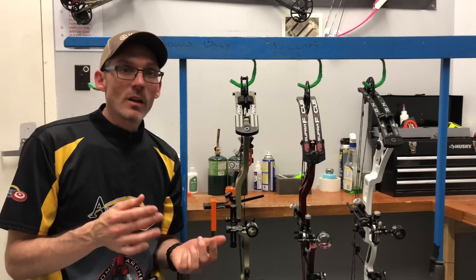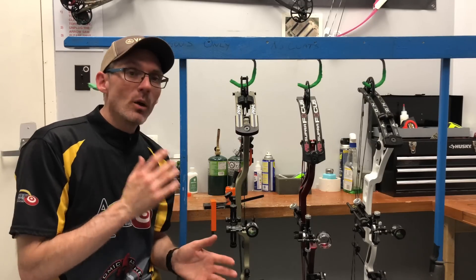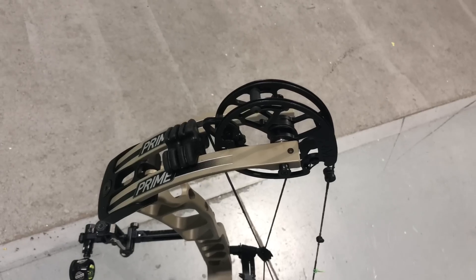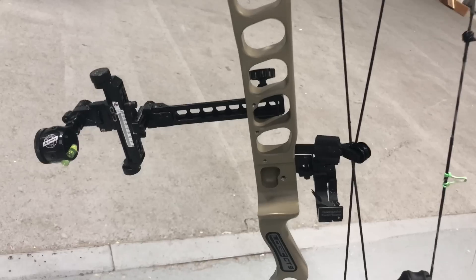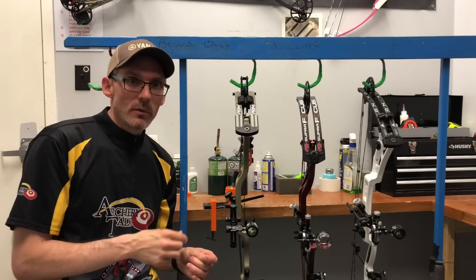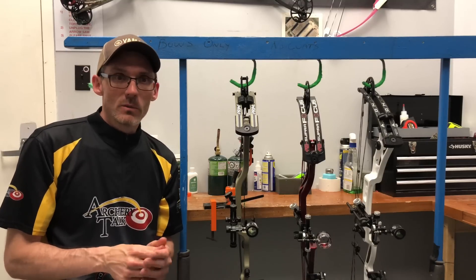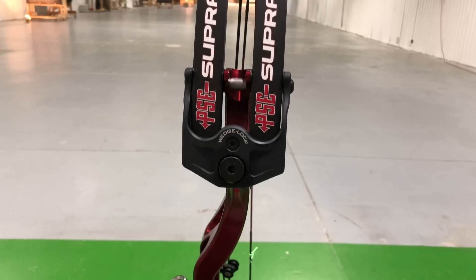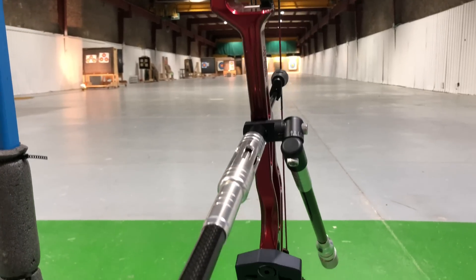Our next category is fit and finish, and when it comes to high-level target bows, you should be expecting excellent fit and finish — and these bows for the most part provide just that. The winner is the Logic CT9. I don't think I've ever had a bow this well put together as far as fit and finish goes, with the exception of maybe the Hoyt Prevail. I've gotten many compliments on the Logic's tundra color, and there are no flaws in this bow whatsoever. Second goes to the Supra Focus — it's a flawless looking bow by PSE, outside of maybe the center shot issue, and it's at a very nice price point.